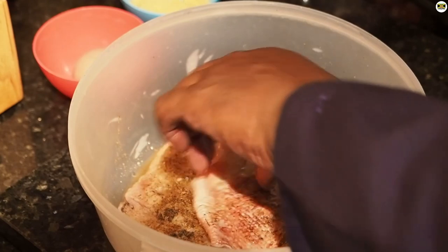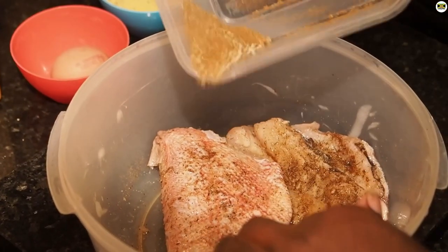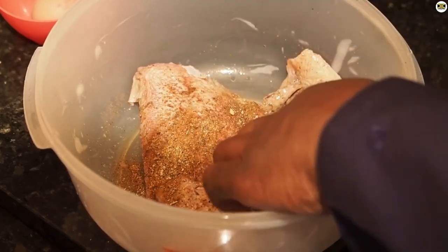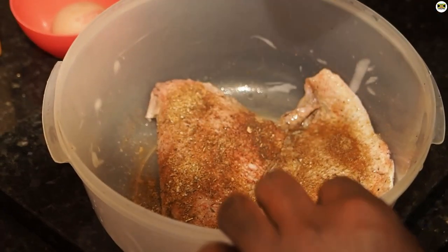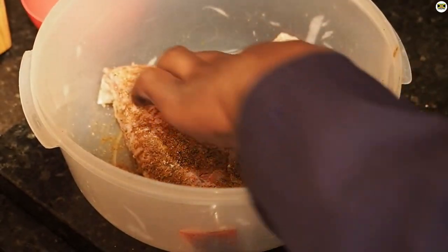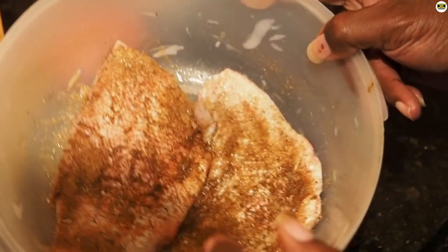I don't want to put my hands in there but I'm going to have to just to get it done. I'm just going to use that amount — you want to make sure that your fish is nicely coated. So I'm going to put this to one side; that's my fish nicely seasoned. I'm going to wash off my hands and I'll be back with you in a minute.